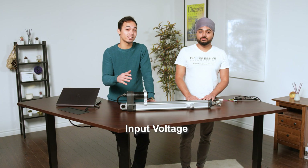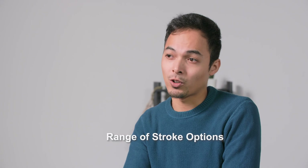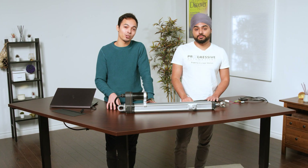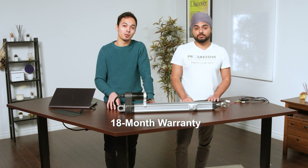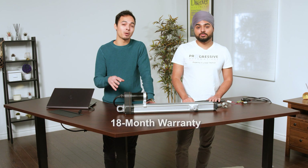For the PA100 there are customization options that include increasing or decreasing the input voltage, feedback in the form of a hall effect sensor, and a range of stroke options available. All of our actuators have an extensive 18-month warranty period. If your actuator becomes defective within the first 18 months, we will repair or replace the product and ship it back to you free of charge.